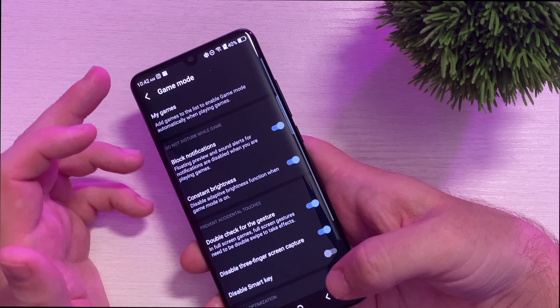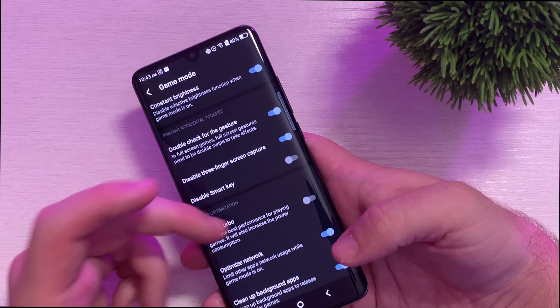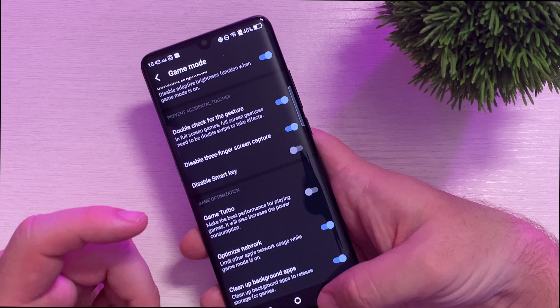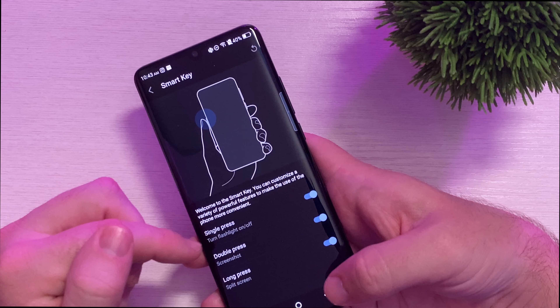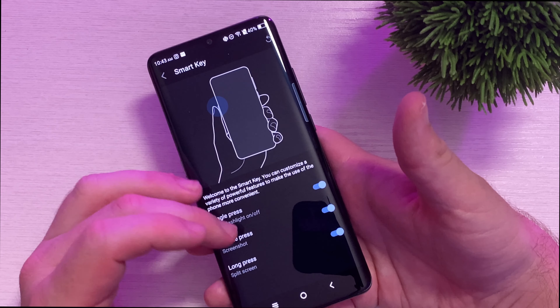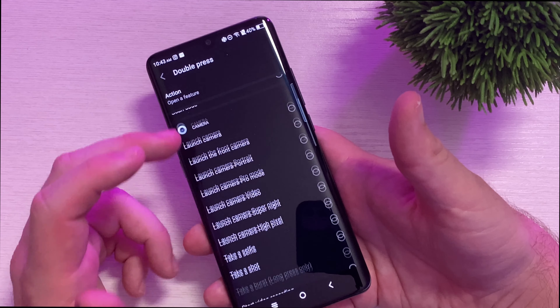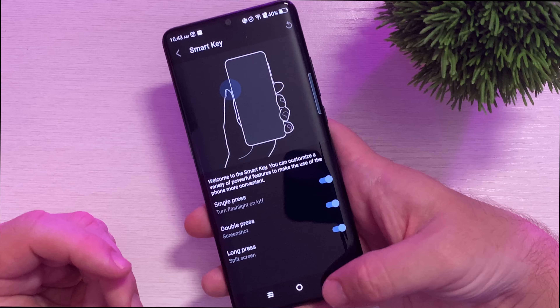They have a gaming mode, so if you're a big gamer you can come in here and turn on blocking notifications, game turbo mode, or optimize the network. They have a driving mode, and the smart key — like I was telling you, I have it set up to do certain things. It's as easy as just turning it on, pressing double press, choosing what you want, and it'll do that. It's so simple. It's awesome.